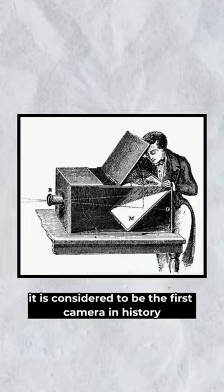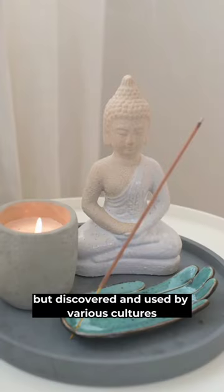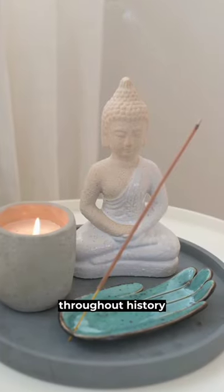It is considered to be the first camera in history, and it was not invented by one person, but discovered and used by various cultures throughout history.